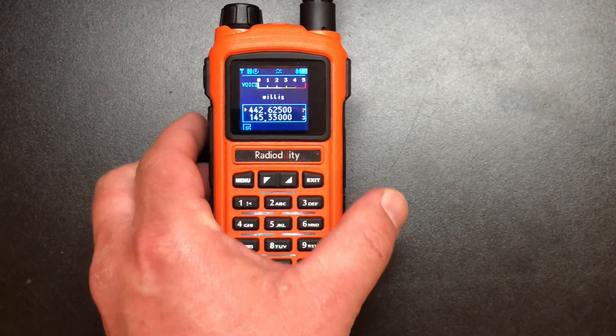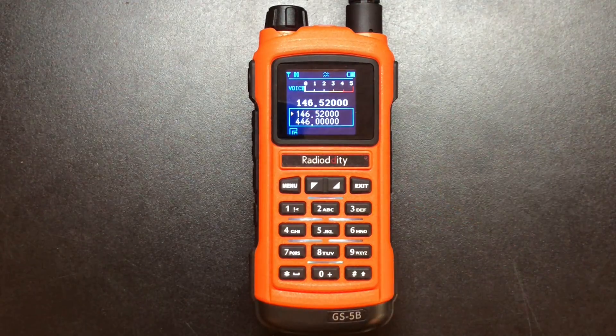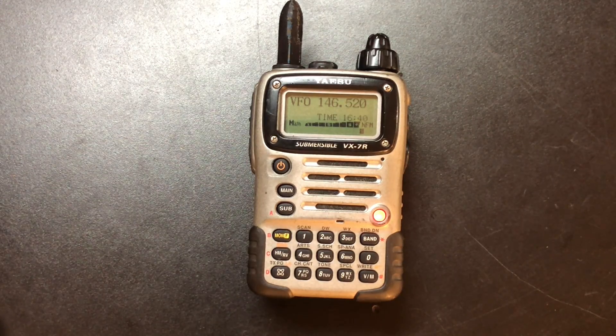So now let's do a quick audio test and see how it sounds. I'm going to first be transmitting from my Yaesu VX-7R into the Radiodity so we can see how that sounds, and then I'll transmit from the Radiodity into the Yaesu and we'll see how that sounds. This is K8MRD testing the Radiodity GS-5B — one, two, three, four, five, four, three, two, one. Check two. Sibilance. K8MRD. This is K8MRD testing the audio of the Radiodity GS-5B — one, two, three, four, five, four, three, two, one. The quick brown fox jumps over the lazy dog. Check two. Sibilance. K8MRD. Clear.